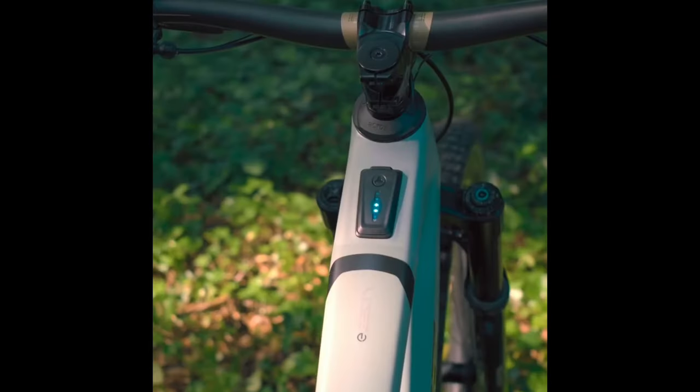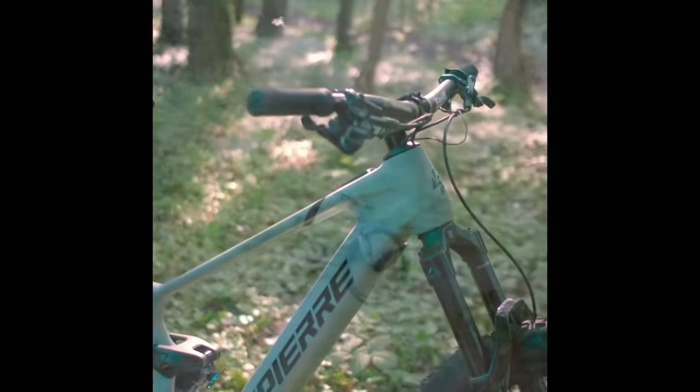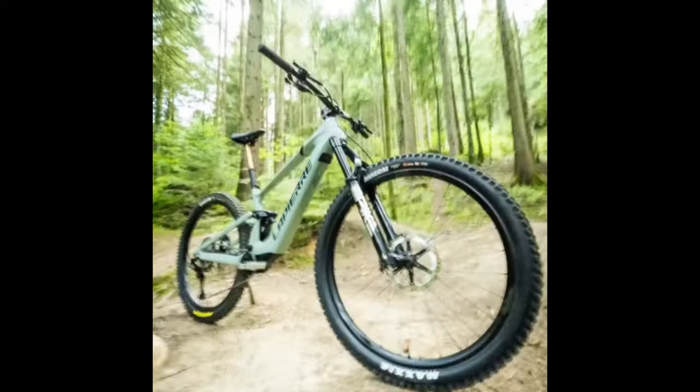Let's talk rubber. The eZesty rolls on 29-inch wheels wrapped in Maxxis Assegai XO Plus tires. These bad boys are tough, grippy, and ready to keep you glued to the trail.